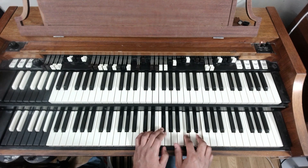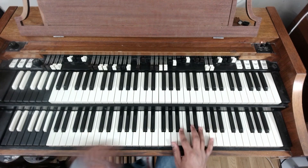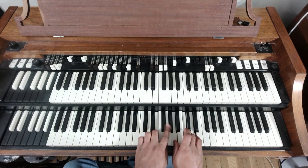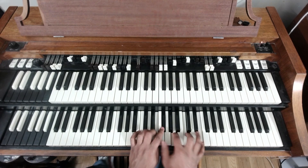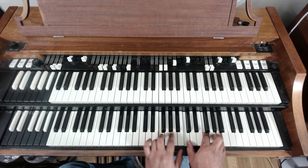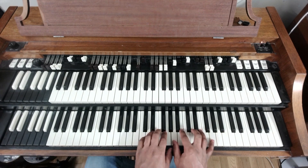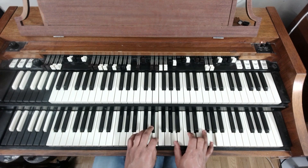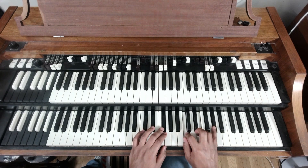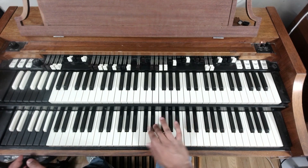You could add the A-flat up top, drop the A, and try that out. So: one, seven, three, six. One more time, I'll try to clean it up a little bit — one, seven, three, six. And then you finish off your two, five, one.